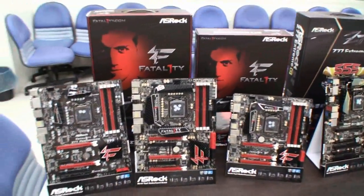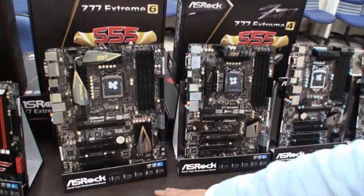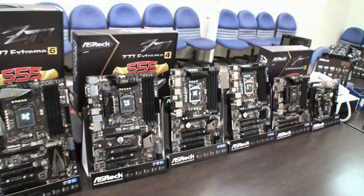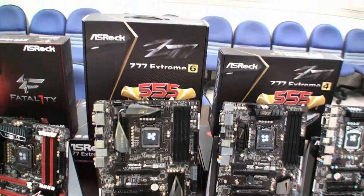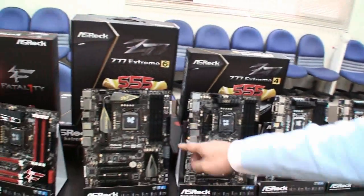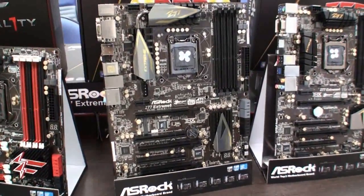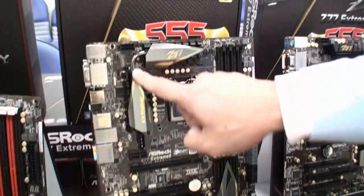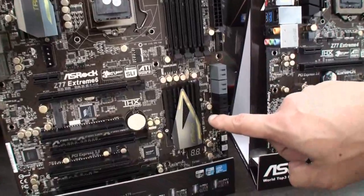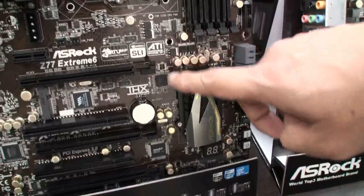This is the Fatality Gaming Series. We also have the SROC Extreme Series motherboards. We start from the Z77 Extreme 9, which is the top-of-line 7 Series motherboard — we'll show you that in a minute. Here you can see a nice board we call the Z77 Extreme 6. You can see the heat pipe, the black and gold color scheme. Based on the Intel Z77 chipset, it supports SLI and crossfire.